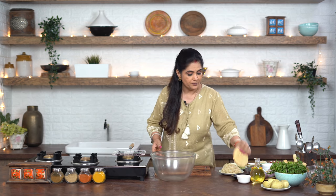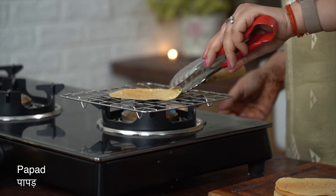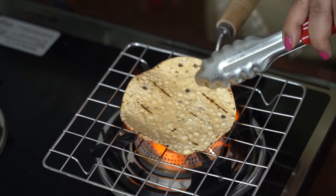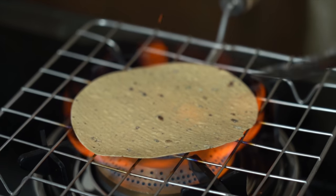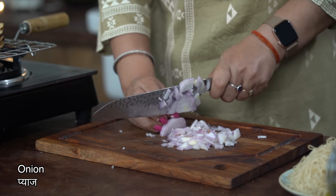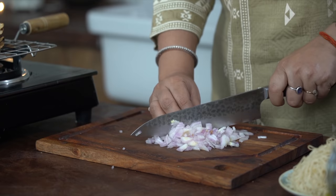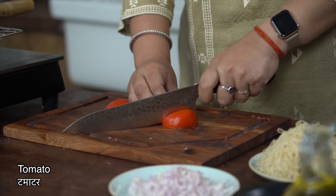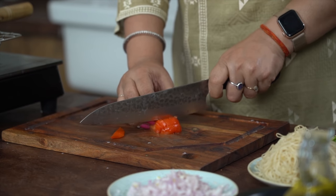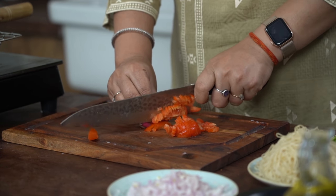First of all, let's make the Pappad Churma. This is an authentic recipe. For this, we need Pappad which we will roast. Let's put the Pappad on the gas - we will not fry these Pappad, we will roast them. Then we will cut the Pappad, and our onion is ready. Now, cut the tomato finely as well.